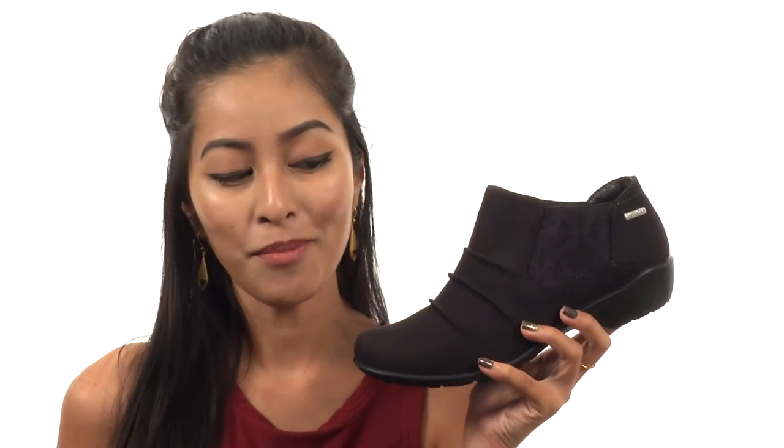Treat yourself to a casual yet super chic shoe that's going to go with all your outfits this season with the help of Romica.